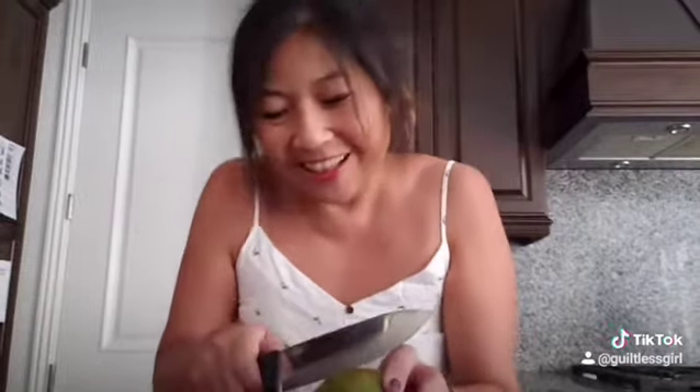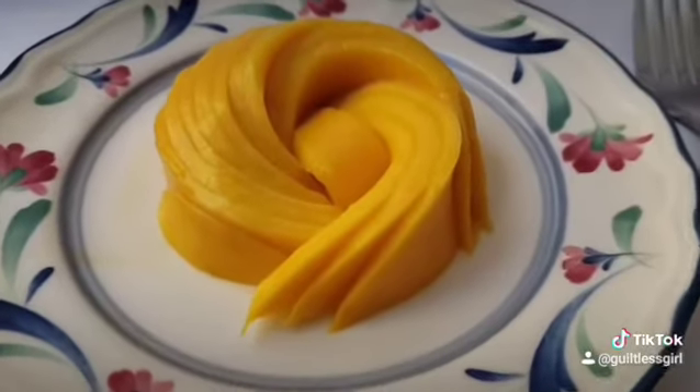Time to open up the bag. Looks green, but it smells sweet and it's soft like the tip of your nose. Time to cut. What a perfect mango.